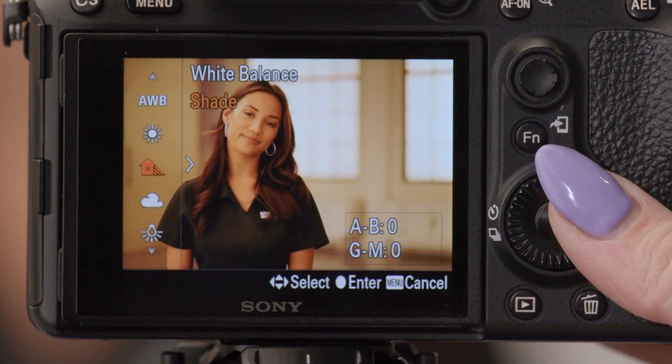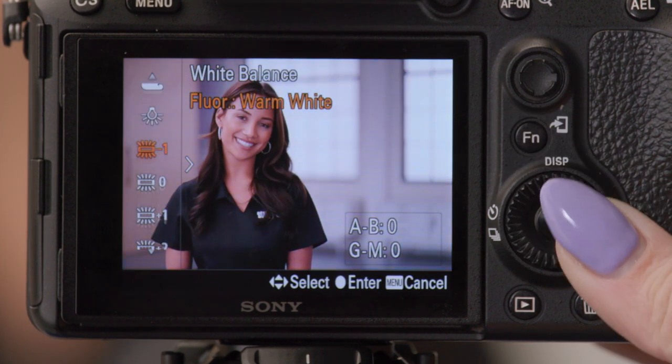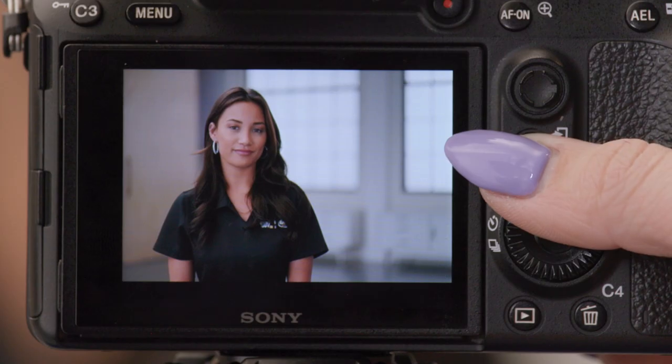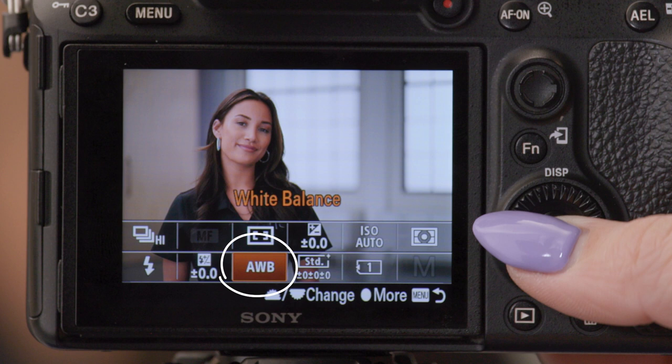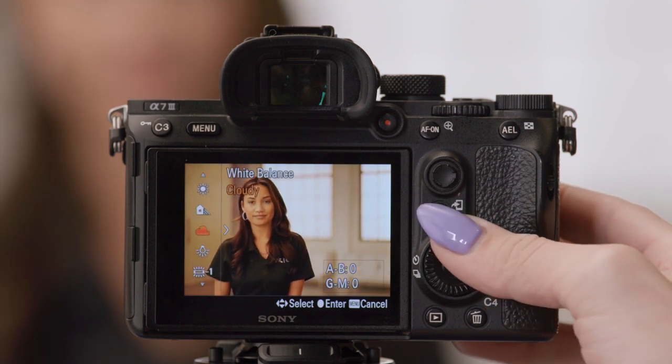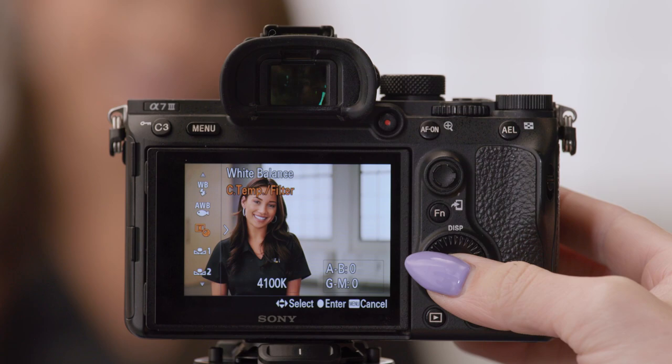For example, if you're outside, set it to sunny or cloudy depending on the conditions. To find this setting, simply click the FN button, then use the directional pad on the wheel to navigate to what is currently AWB, or auto white balance. You can then scroll left or right to adjust your white balance to the desired setting. Then, for even better accuracy, have your subject hold the 15% gray card up and snap a picture. Using that image as a reference, you can use your editing software to set the white balance for all your photos, and the skin tones and colors will be more accurate.